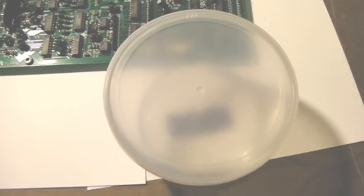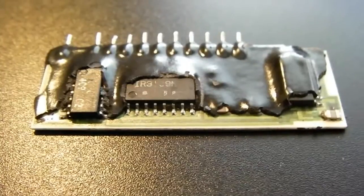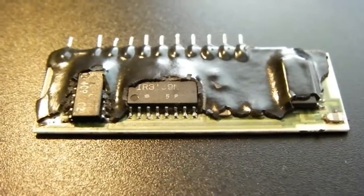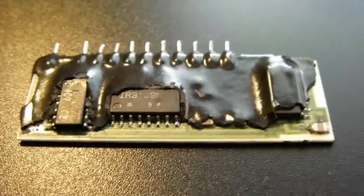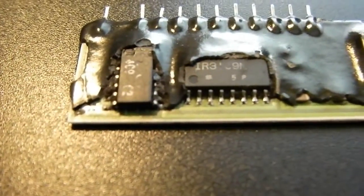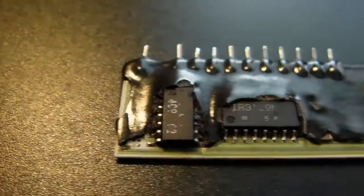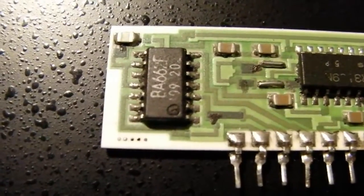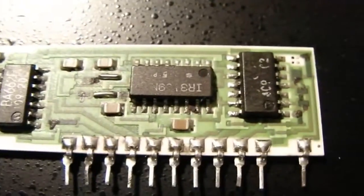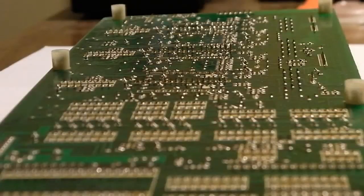Here's the IC chip after sitting in acetone for about eight hours. You can see some of the plastic has gotten soft and I've managed to pick away at it. I've gotten it out from between the IC prongs over here; this one got a little goopy so it needs a bit more picking. There's the chip all cleaned up — a little bit of residue still in there, but now it's time to throw it back in the module and see if this fixed the problem.